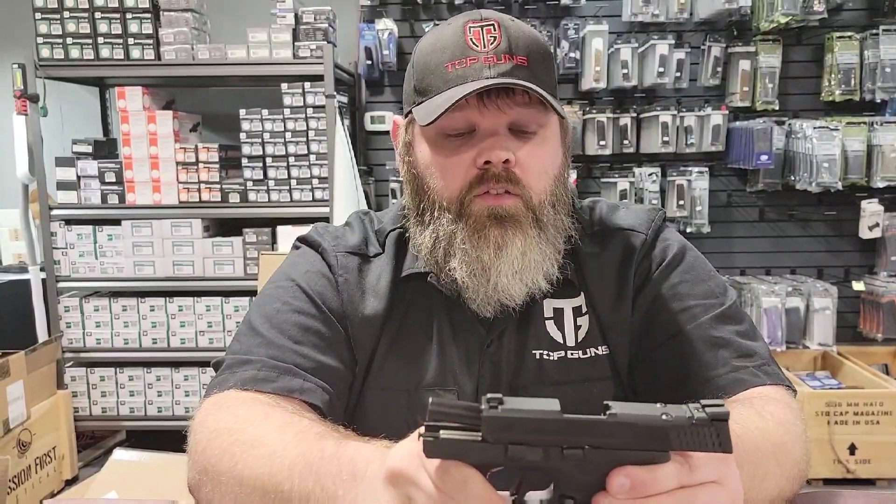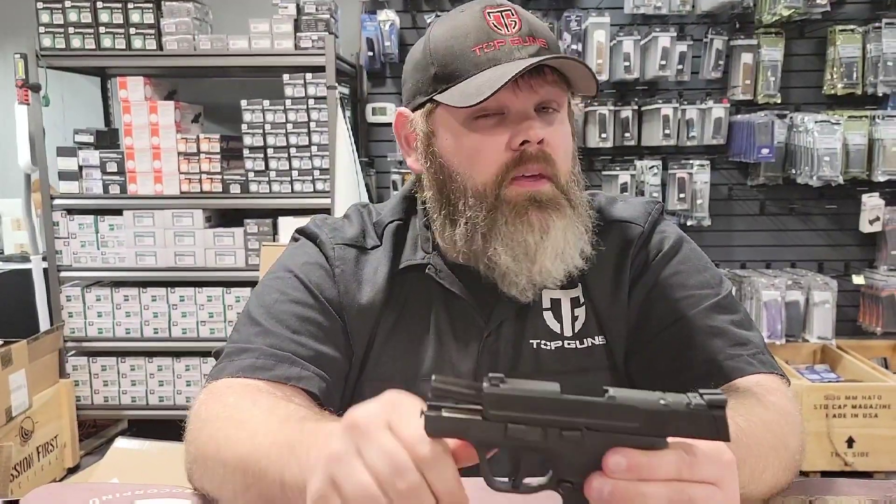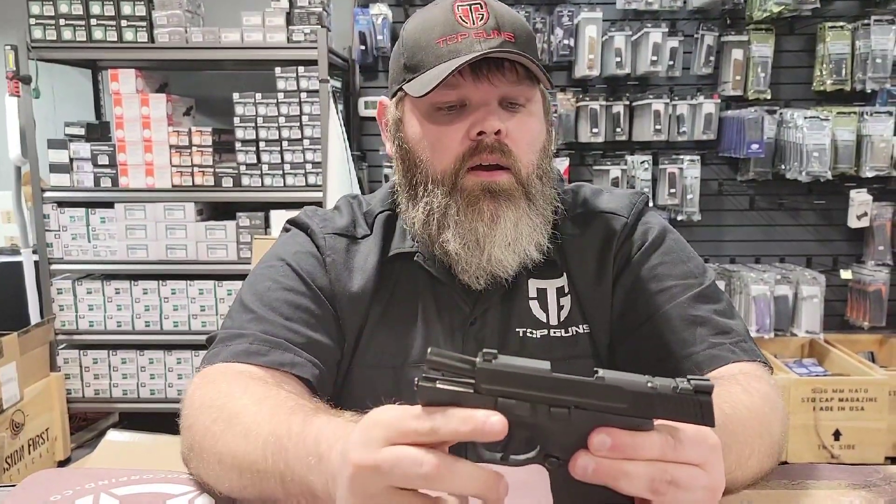What I like about it is you can get this in a bunch of different variations, including night sights and fiber optic sights. This one that we're holding right now is a 9mm, but they also make one in 30 Super Carry.